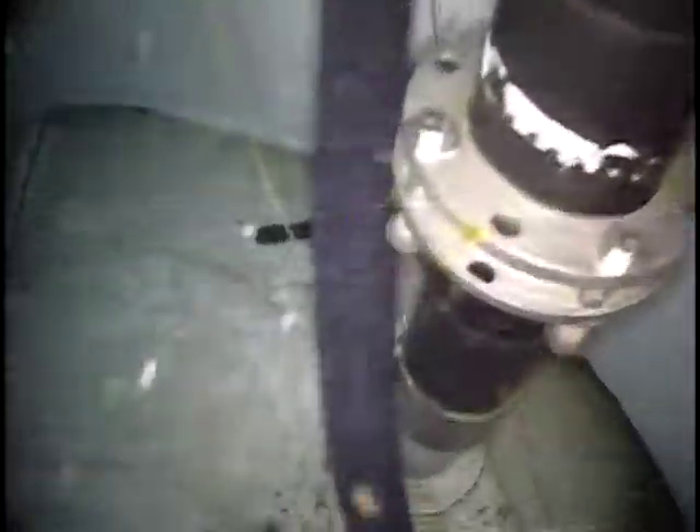Unfortunately, it does look like our guide wires for our float level indicator are broken and kind of roaming free down here. So with that, let me go ahead and begin our clean.